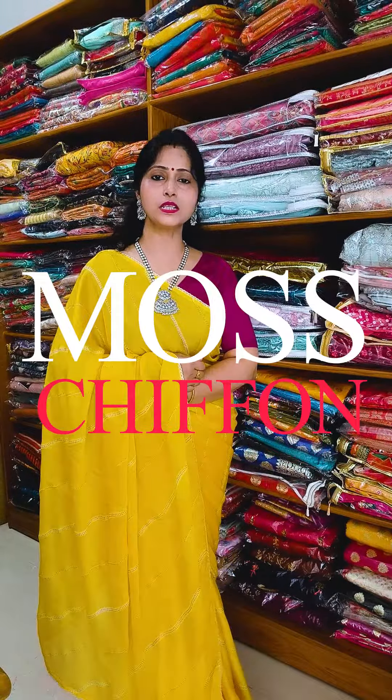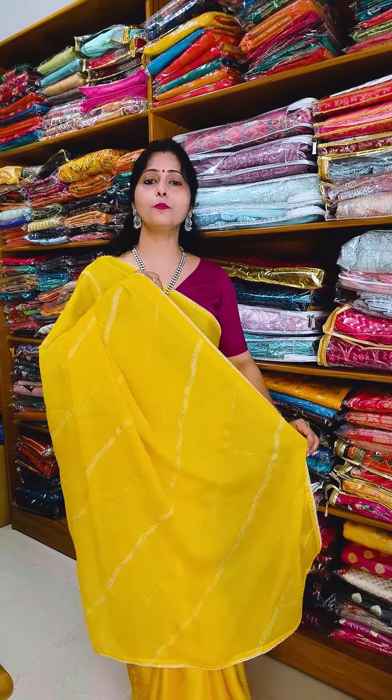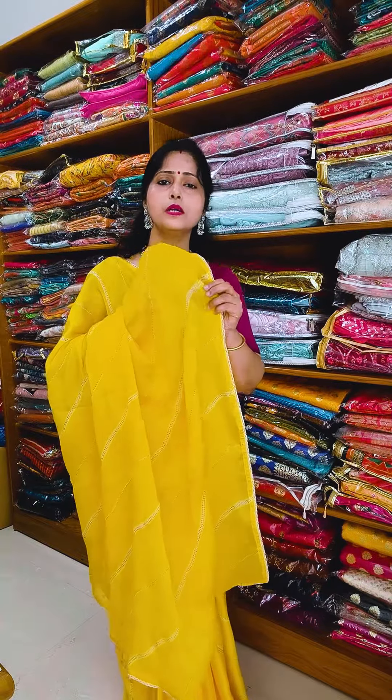Hi! Hello! Today's collection is Mosh Rifon Sari. This pattern will be made in Lahiriya and it will be printed in foil print. Whatever you see in this pattern, it will be made with foil print and it will be very impressive.